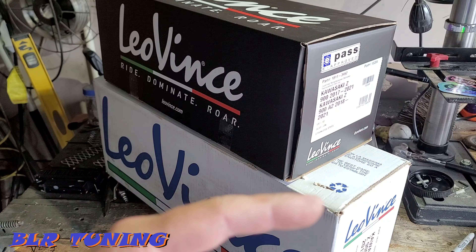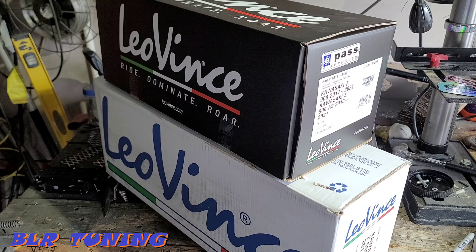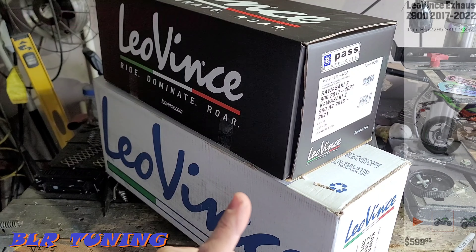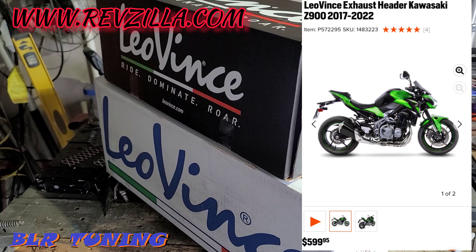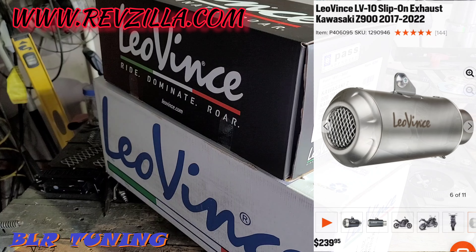Take a look at the bike and see the exhaust that's on it right now — the way we got it — and we're going to put on something real nice. I'll put some screenshots up here. I ordered this from Revzilla. I believe it's somewhere in the ballpark of $1,000 or something like that for everything.